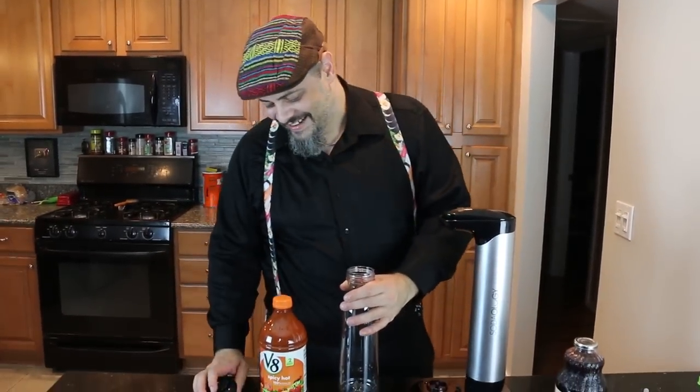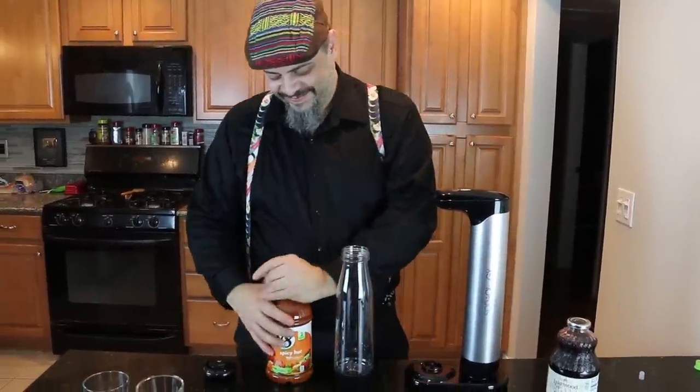I'm gonna make it a soda and we're gonna make it muy caliente. That's not Italian. Spicy Hot V8. I will be really surprised if this works at all. I think it's probably just going to make a foam or something. I think this is definitely the most potential just to be a mess.